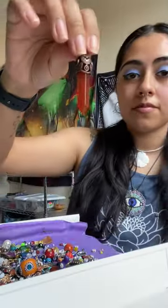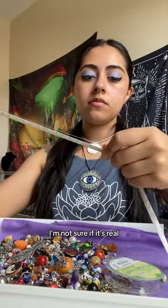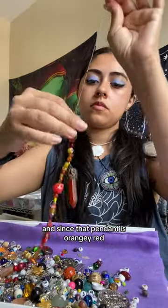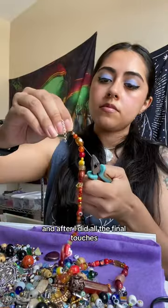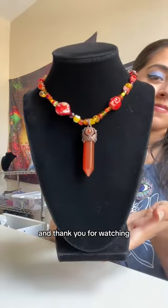let's go through this scoop and I found this pendant that my mom gave me. I'm not sure if it's real but it's still really pretty and since that pendant is orangey red, those are the colors I'm going with for my necklace and after I did all the final touches, here's how it turned out and thank you for watching.